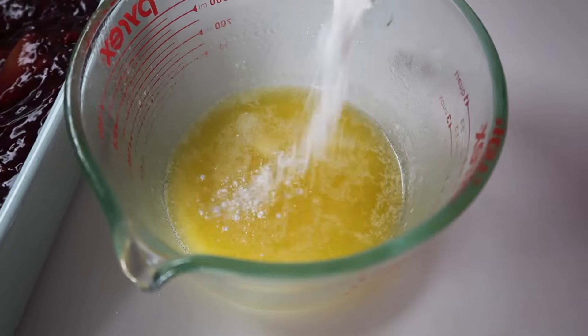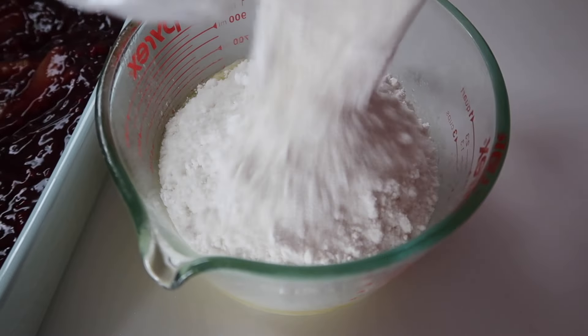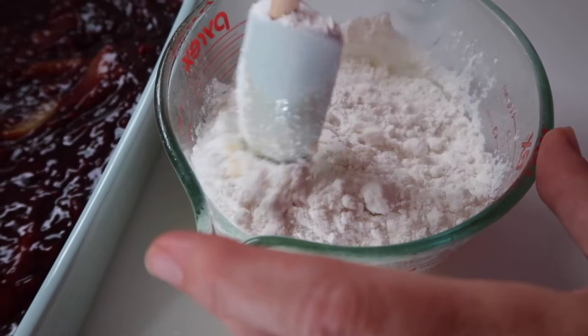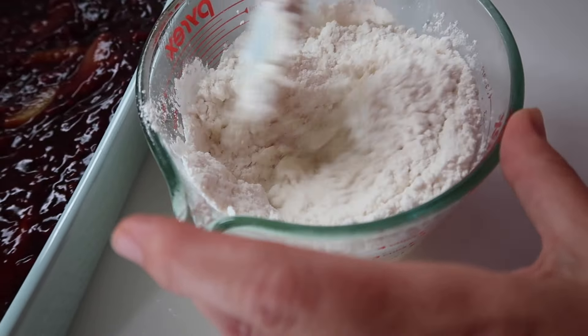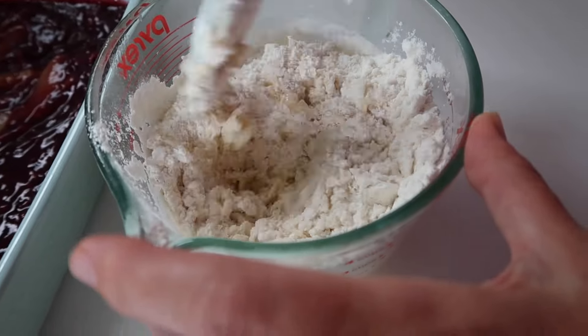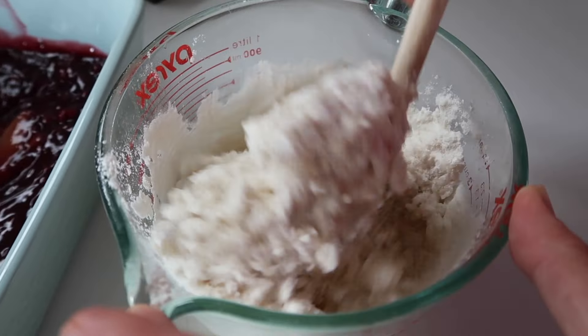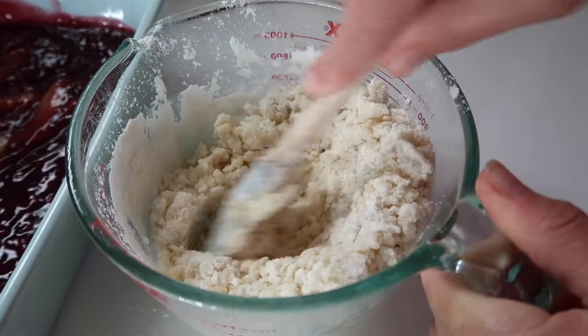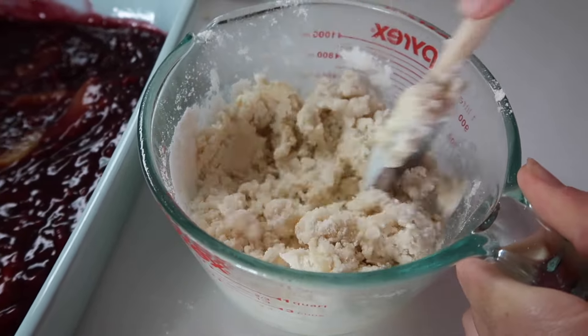We're going to do the exact same thing. This is butter with regular cake mix. You'll see a little bit of a difference in the consistency, but the end result is ultimately the same. So again, the formula: two cans of pie filling, one stick of butter with one box of cake mix — yellow or white. That is the formula.